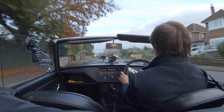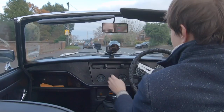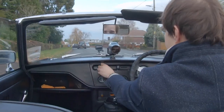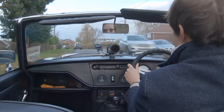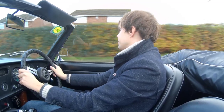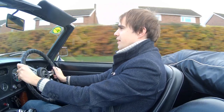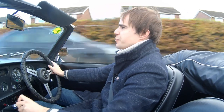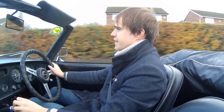Not the warmest of days to be doing this — I've got quite a thick coat on. I'll put the heater on as well. Yeah, it's a real joy to drive. This car has a huge amount of history in it; it's been in the family for over 40 years.